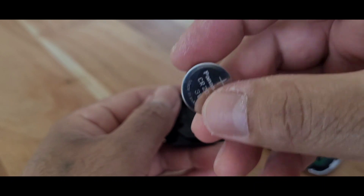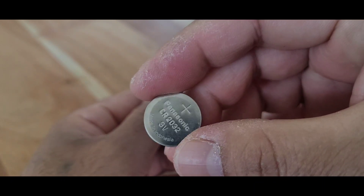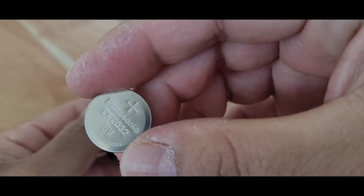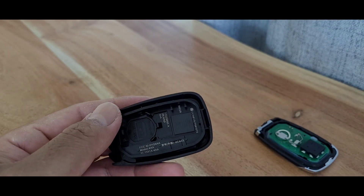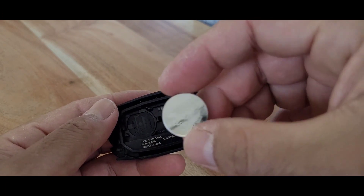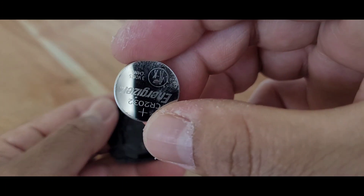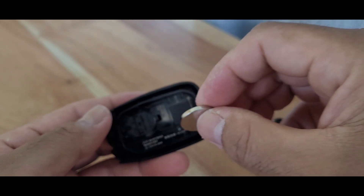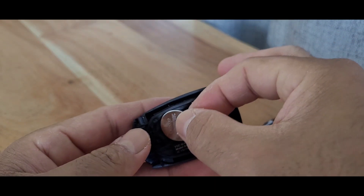This one is using a Panasonic 2032 — as you can see, there you go. We're going to replace it with another 2032 but a different brand. Let's just put it back.